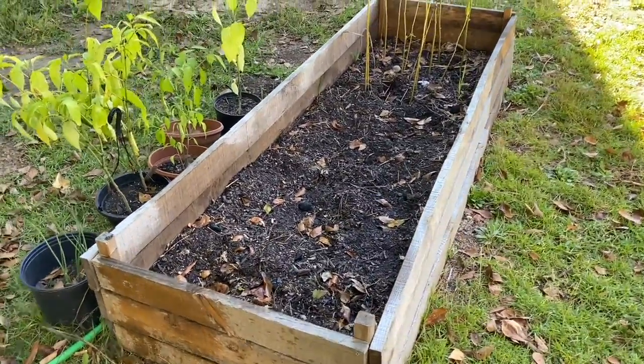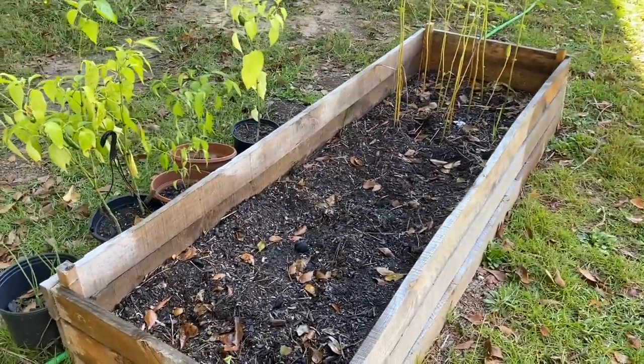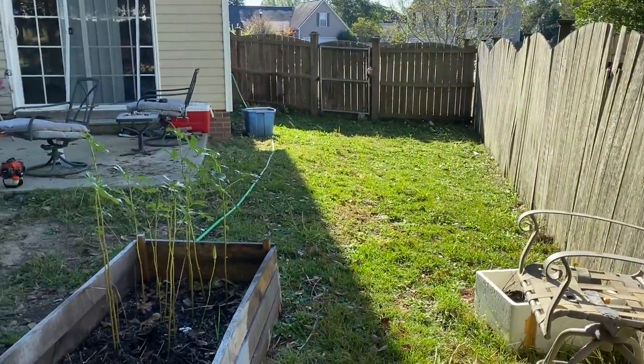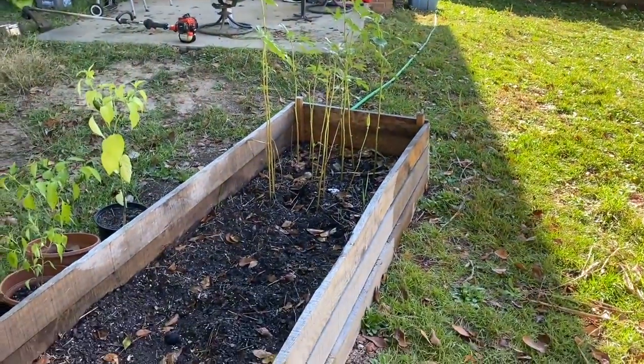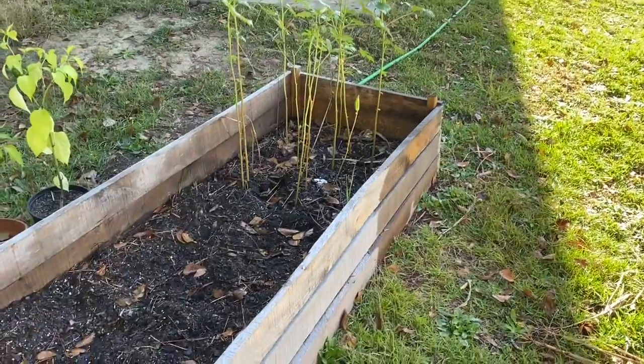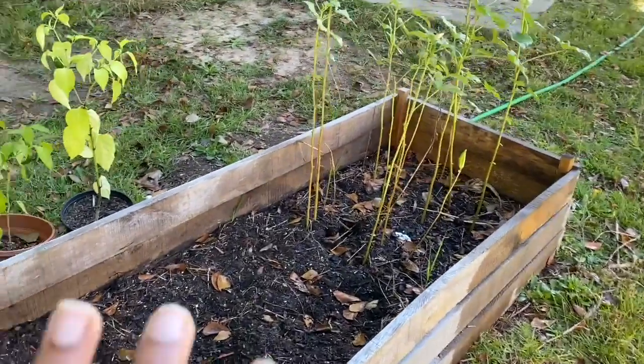Hey y'all! I know I said I wasn't gonna do a garden update, but I came out here and we ate that whole area over there — it was horrible, I should have taken a before picture. It looked like a jungle. My cucumbers are over there too, so I'm gonna start here.